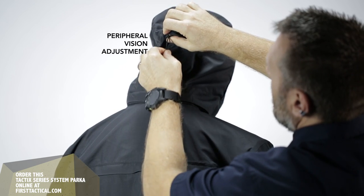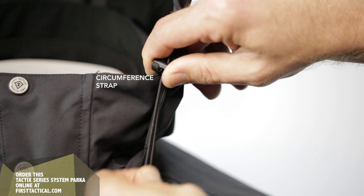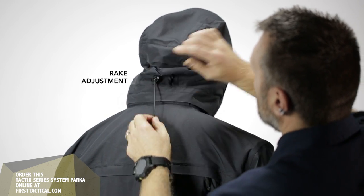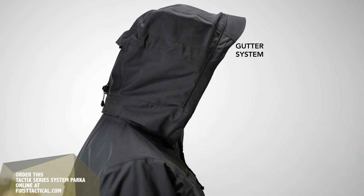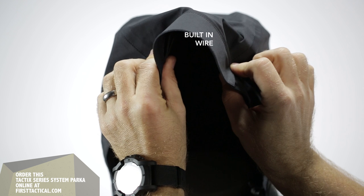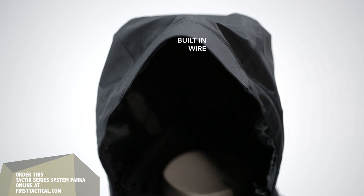Next, the hood. The hood has three points of adjustment: the peripheral vision, the circumference, and the rake. There's a built-in gutter system on the hood, so when the water runs down, it migrates the water to the outside — there's nothing worse than having water dripping in your face. There's also a built-in wire so that, just like your favorite tactical cap, you can adjust the way you need to.